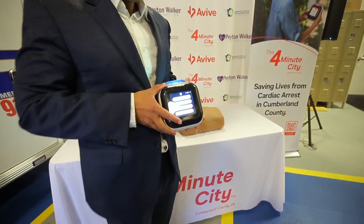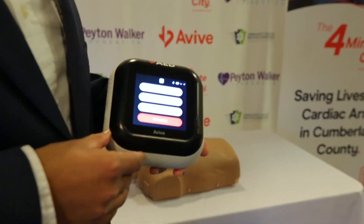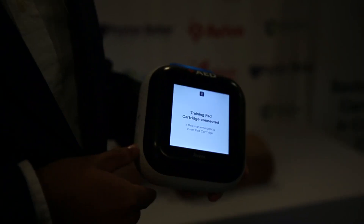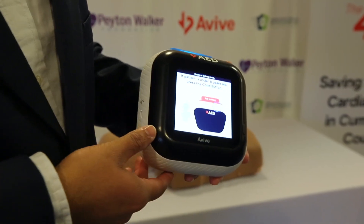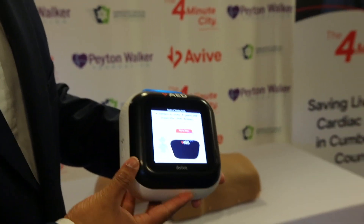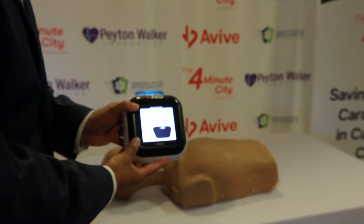Powered on. Training mode. If this is an emergency, remove the training cartridge and install the pad cartridge. If the patient is under eight years old, you must press the child button on the top of the device.